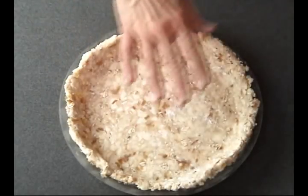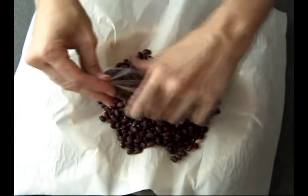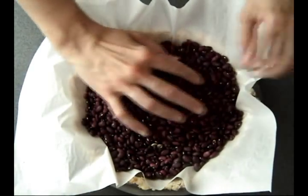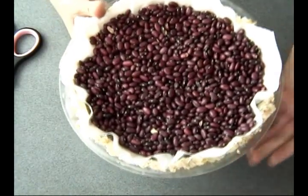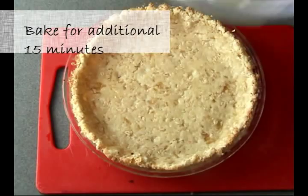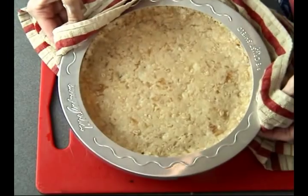Now that you're happy with the crust, we have to chill this again for about 20 minutes. Then I'm going to line it with parchment paper and put in dry beans — if you have pie weights you can use those too. Then you have to bake this for 15 minutes. After 15 minutes, carefully remove the beans and continue baking for an additional 15 minutes. Make sure you cover the edges with aluminium foil or a pie shield tool.